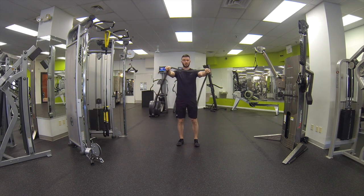Go ahead and grab the band. The closer your hands are together, the tougher the exercise is going to be; the further apart they are, the easier it's going to be.